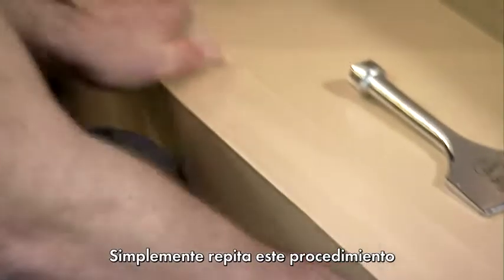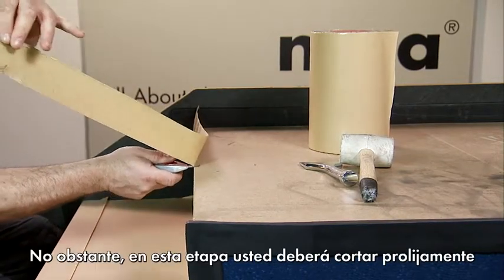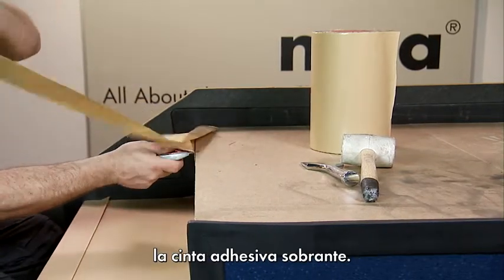Simply repeat this procedure for all the steps up to the landing. Here you will need to tidily cut off the stair adhesive tape however.